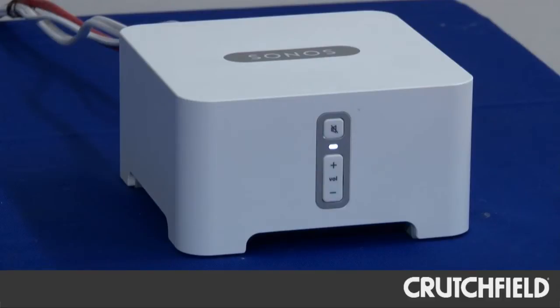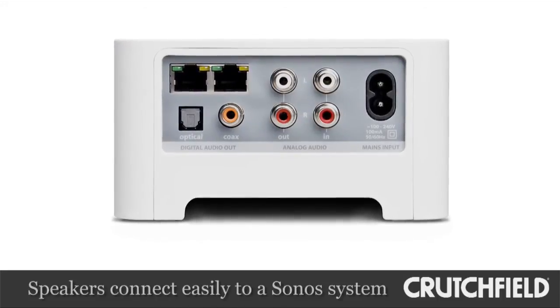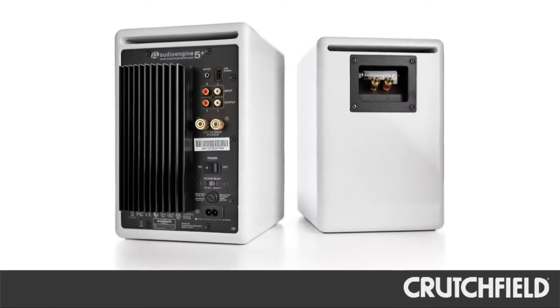The first system we have set up is from Sonos. Sonos manufactures a great distributed audio system that is easy to access from your smartphone, from your computer, anywhere in the home. It's wireless besides the wires you use to connect to the AudioEngine A5 Plus or A2 loudspeakers. The connectivity is very simple — it's simply an RCA cable from the back of the Connect directly into the back of the A5 Plus.